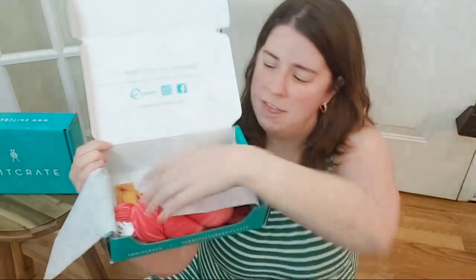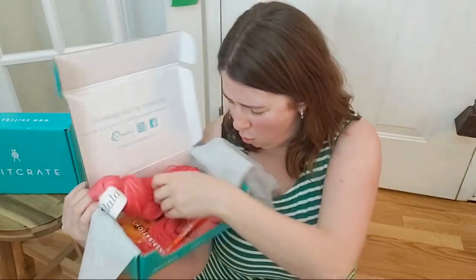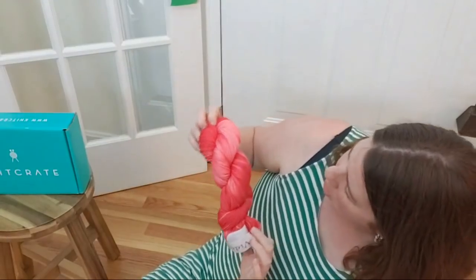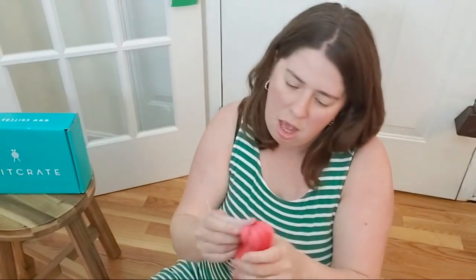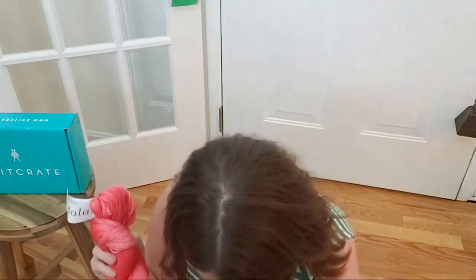I love that the yarn always shows up in these bright teal boxes. It looks like we have a beautiful, beautiful sort of coral — I would call this a coral tonal yarn. This is 100% superwash merino, sport weight. The colorway is called Strawberries.